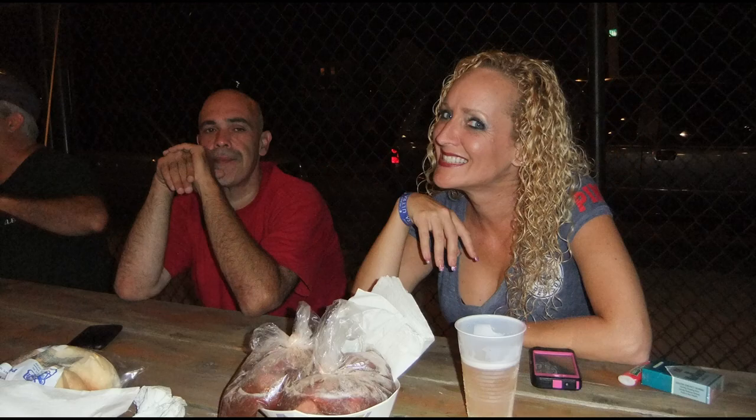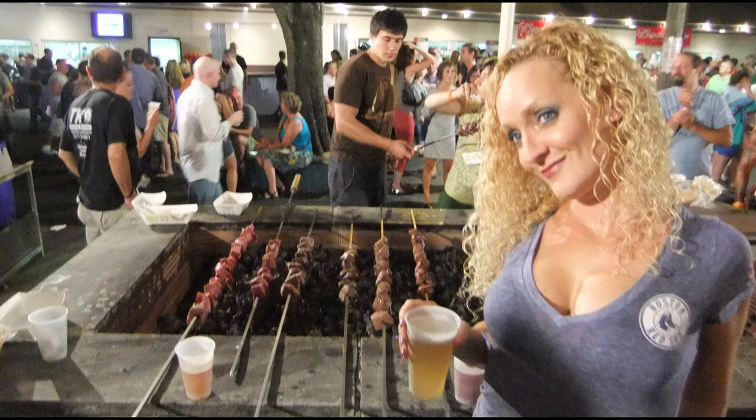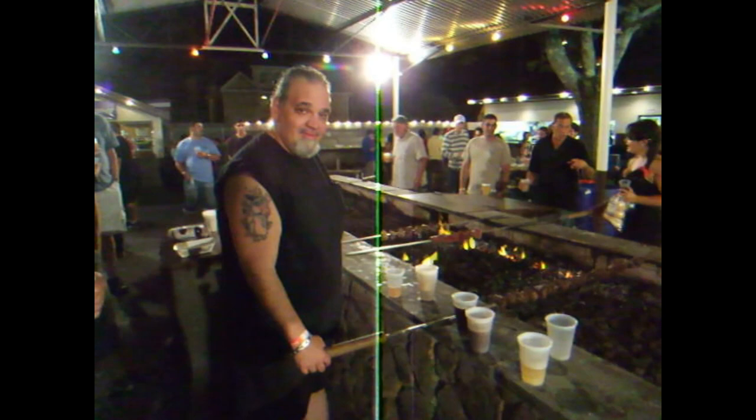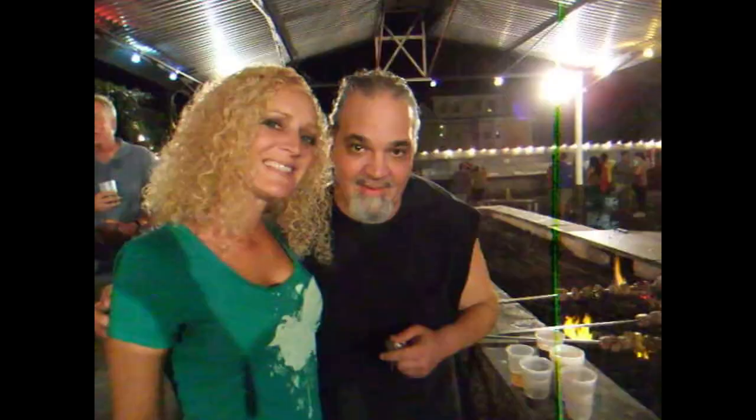Welcome everyone to the 107th annual Feast of the Blessed Sacrament Parade. And we're turning the meat. This is officially breaking Rhonda's meat cherry.